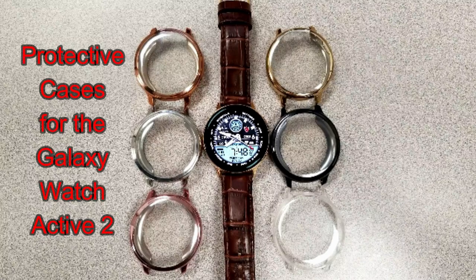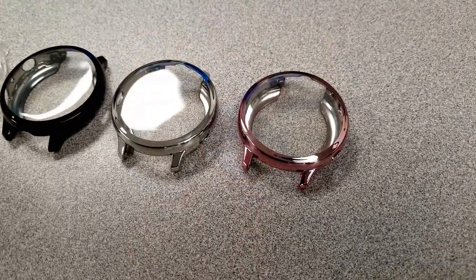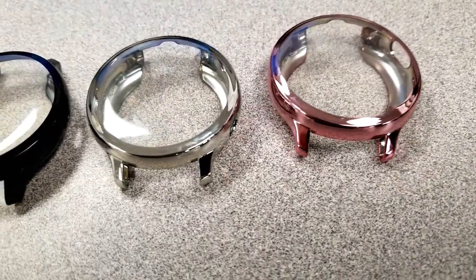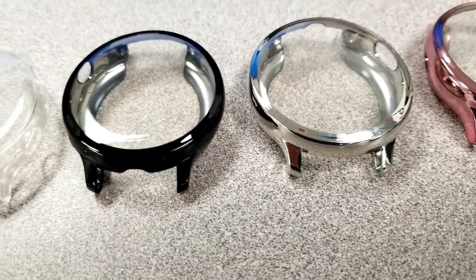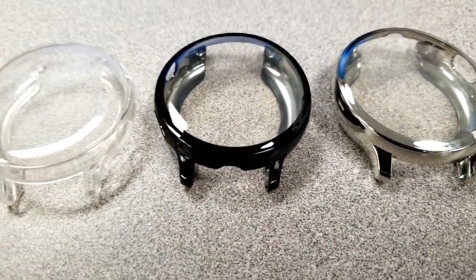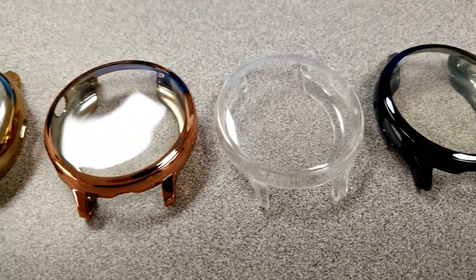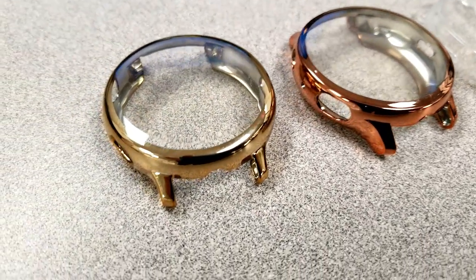Hey guys, welcome back to Jibber Job Reviews. In today's show I review protective covers that were just released for the new Samsung Galaxy Watch Active 2. These cases are available for the original Active watch as well as both sizes for the Active 2, but for purposes of this review I will be showcasing the cases that fit for the 44 millimeter Active 2 model, as this is the one that I have in the stainless steel gold finish.